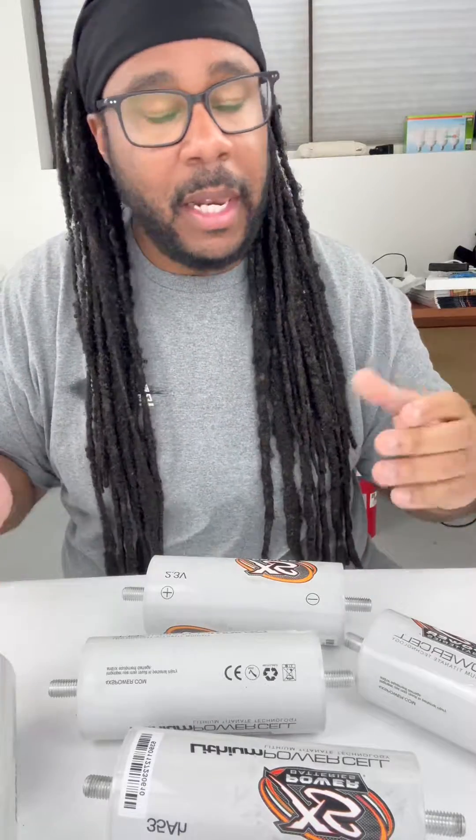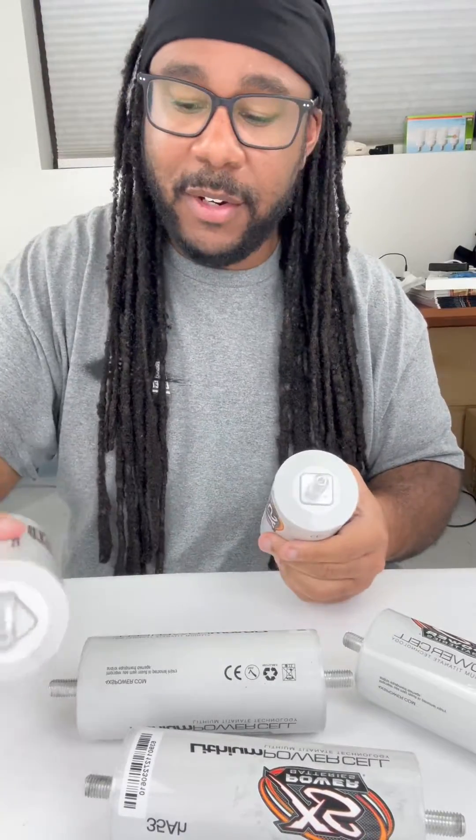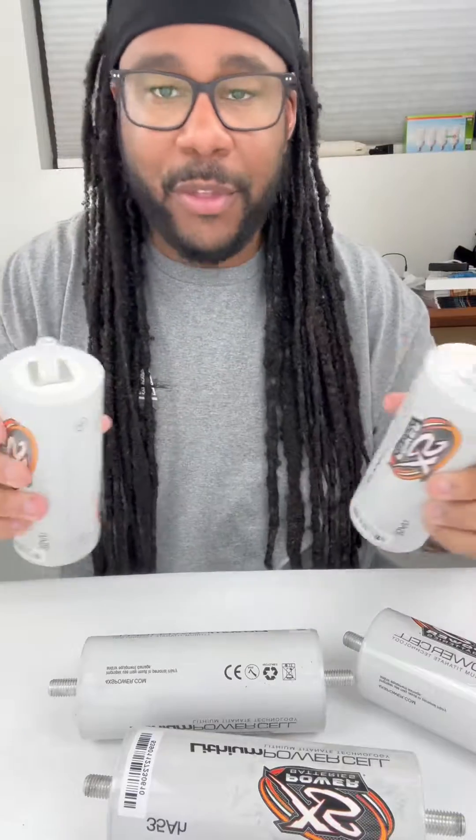You'll need an alternator that can charge in the 15.5 to 16 volt range. You'll also need to get links, because these do need to be wired in series — positive to negative all the way through.